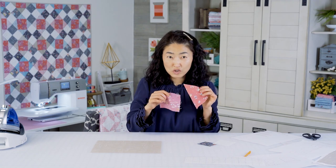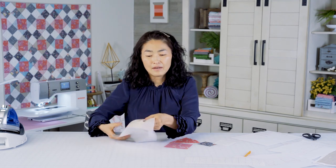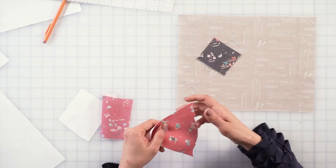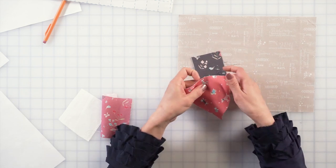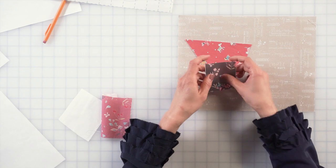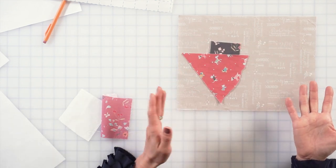Now it's time to choose the fun part — I like it — choose the fabric. I recommend to choose your base fabric first. It can be dark, or you can use a light color like I did. If you choose the light color fabric, you want to use some contrasting fabric. And this is going to be your cup holder. You can do it the opposite way — anything that pops up from the base fabric works.